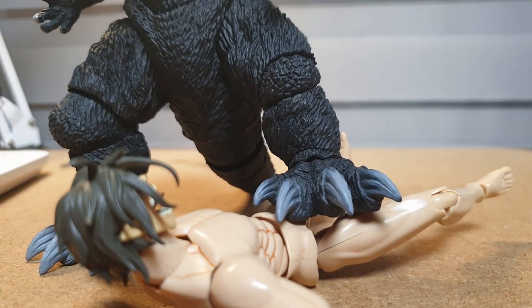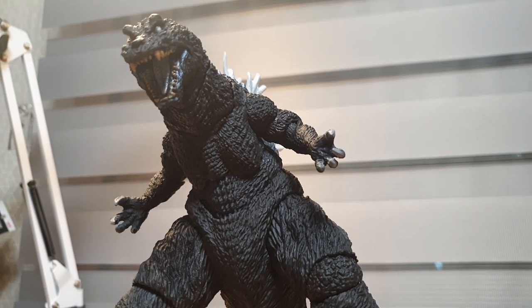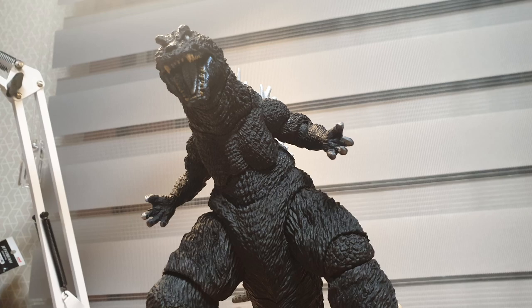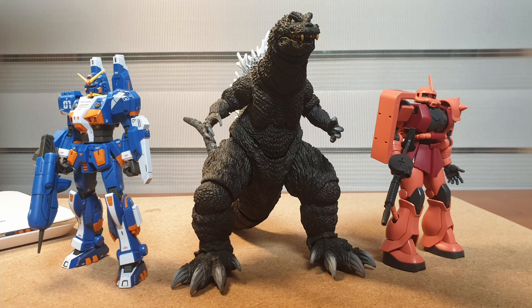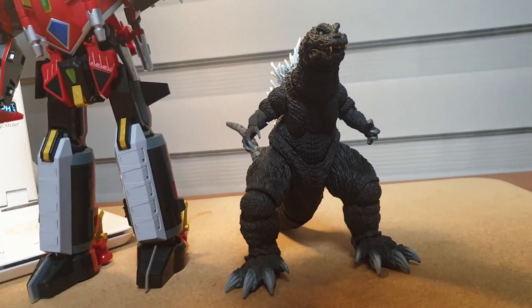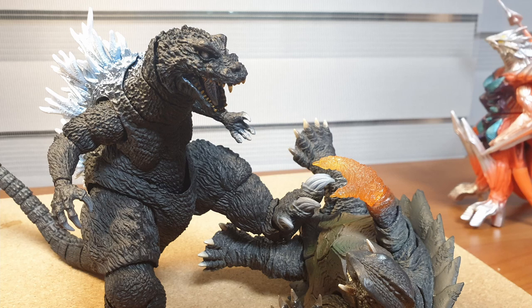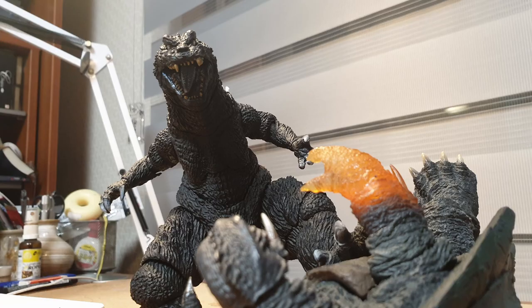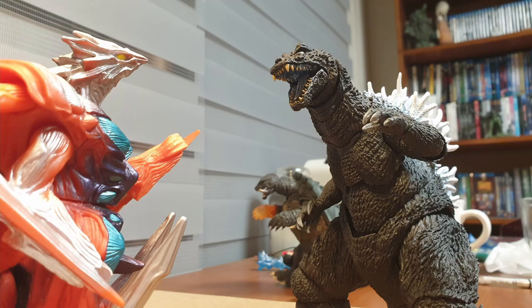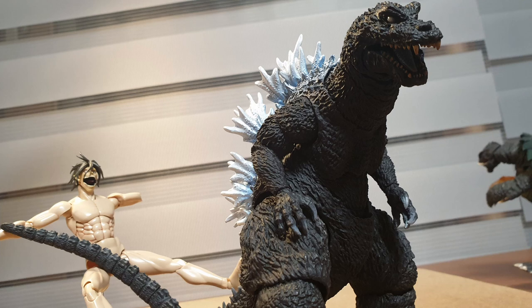When it comes to size, this is actually very surprising — I expected this SH MonsterArts to be quite small, but compared to other MonsterArts or even Figure Arts, it is really big. Here's the GMK Godzilla next to a high-grade Gunpla, other SH MonsterArts, and Figma figures. Definitely purchase this figure if you can — buy it used or new, whatever you prefer. I recommend it strongly. This is a crucial SH MonsterArts to have in your collection, and if this is your first SH MonsterArts, you have good taste.